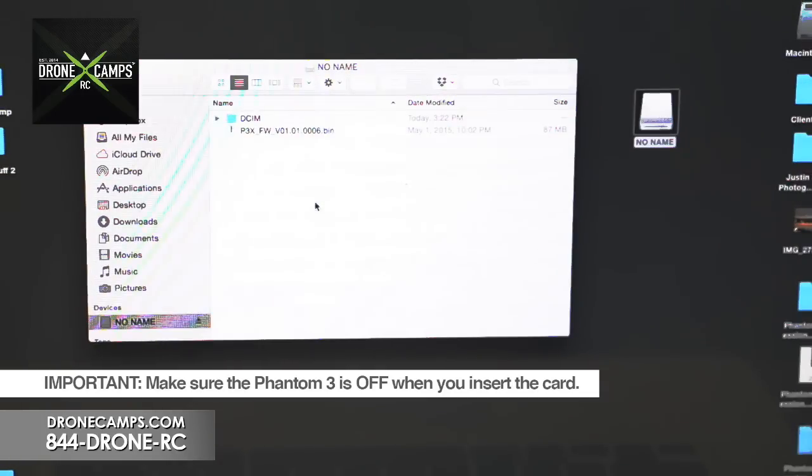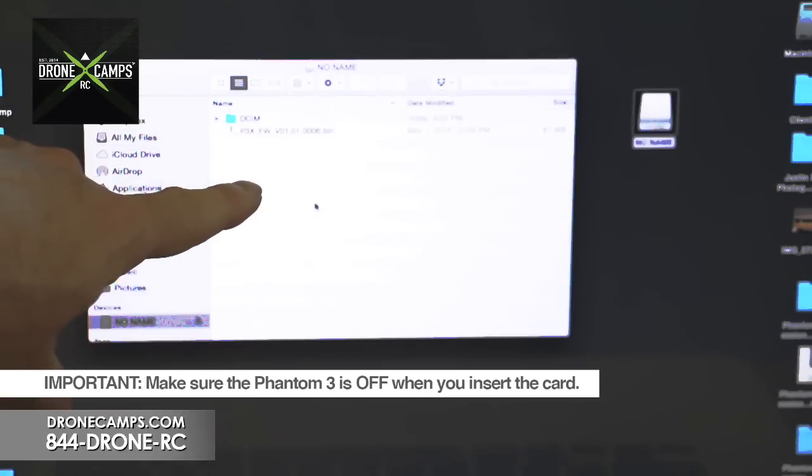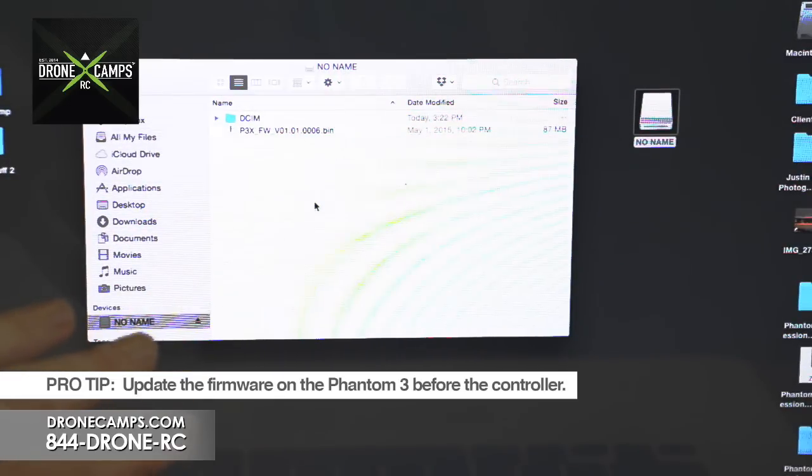Make sure the Phantom 3 is off before you put the SD card in. Make sure there's only one file on the card — that's very important. You don't want two files on there because it could mess up the update process. Also, the order matters: update the aircraft first, then do the transmitter second.